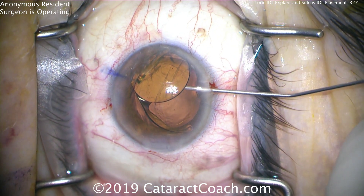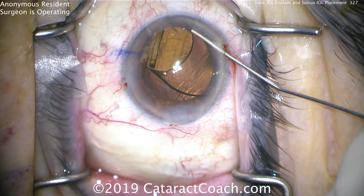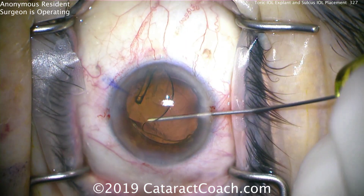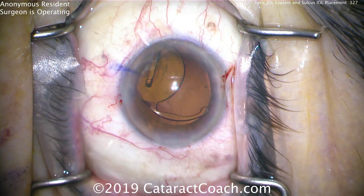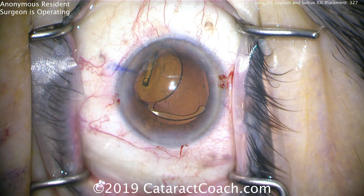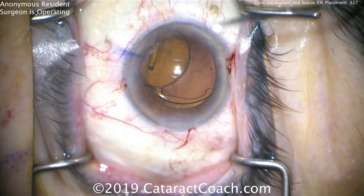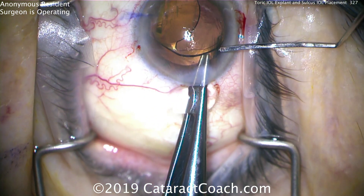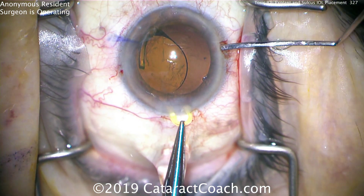In doing this, you're going to have vitreous prolapse as well — this patient is going to need a complete anterior vitrectomy. Putting more viscoelastic here to protect the corneal endothelium and keep that IOL away from the endothelial surface. To explant it, we're going to bring one haptic out. We don't need any special instruments — we're just going to use a straight tying forceps. You can grab onto the IOL and pull it out.